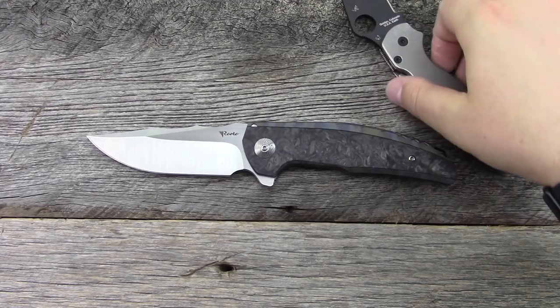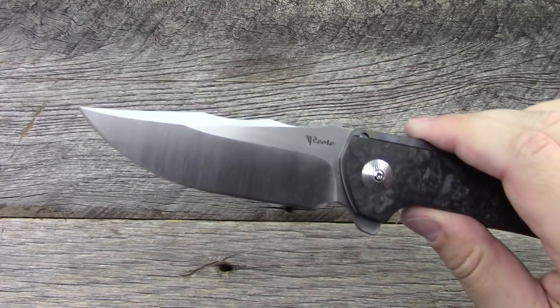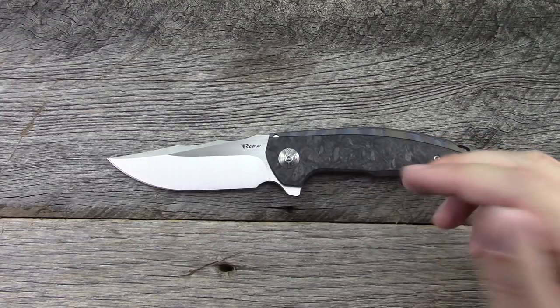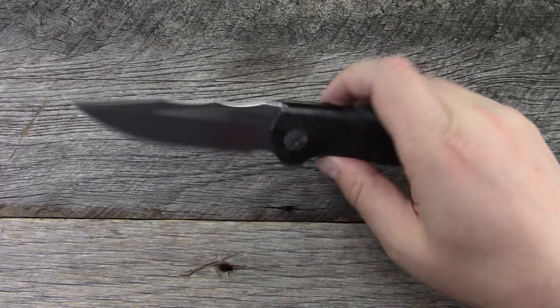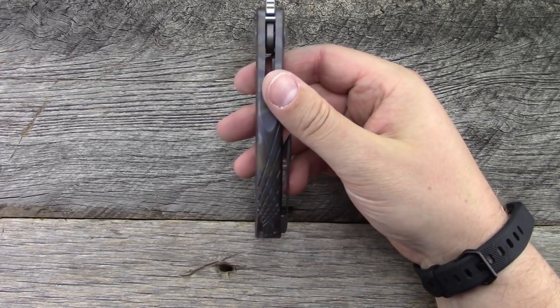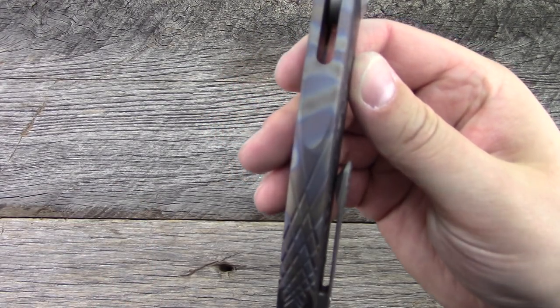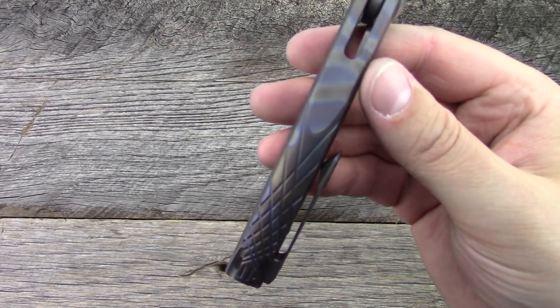Let's talk about the different variations coming — there are a ton of them. You have the belt satin finish like this one, a hand satin finish, and a Damasteel blade. I think there's possibly a fourth blade finish too. For the handles, some will be bead blasted gray, some anodized bronze, some anodized blue, and then this one is torched — they flamed it to get that color.